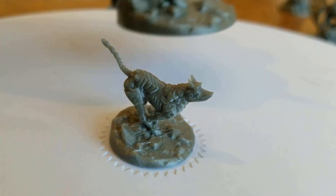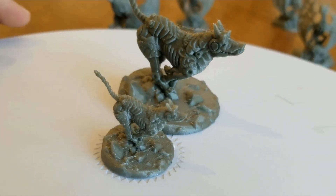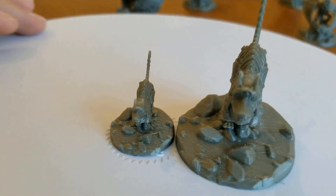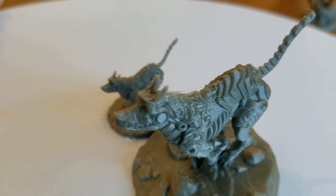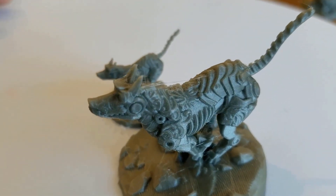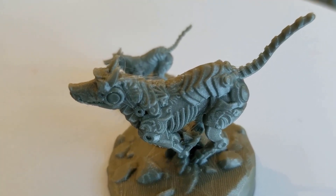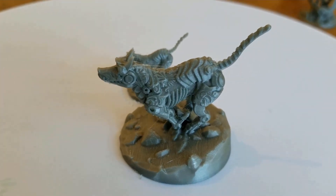Then I printed out a 50 millimeter height version, and of course you get better detail. They tell you how much can get fixed by better settings. But like I said, I don't want to tweak settings personally — I love having the possibility of tweaking settings.